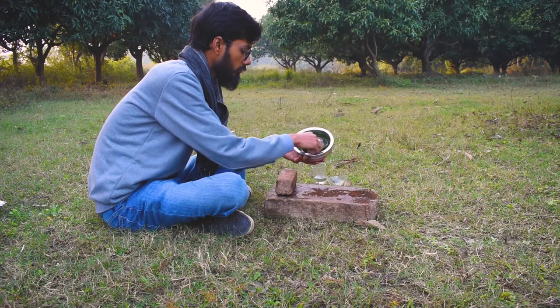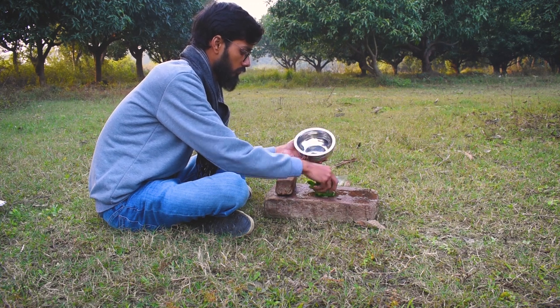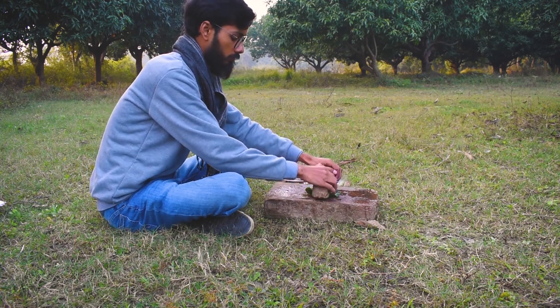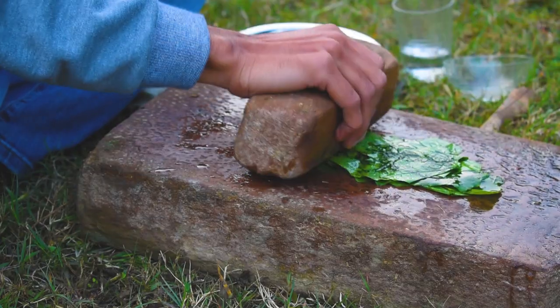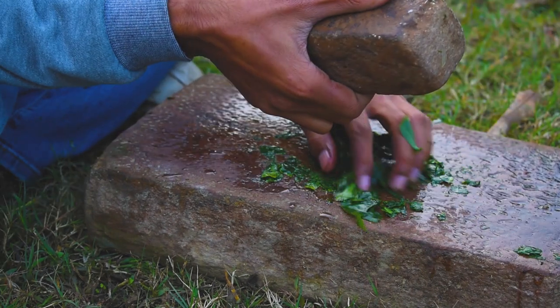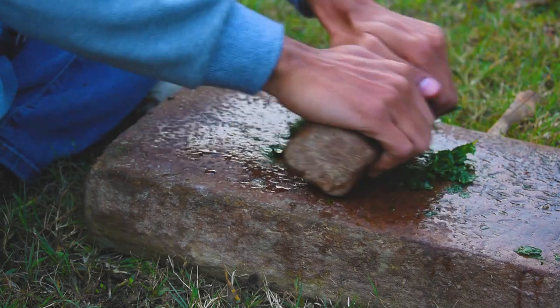I already washed the leaf and am going to grind it with the help of a traditional stone grinder. There are a few other alternatives to make a green color which I may tell you in future videos, but one thing you have to keep in mind is that every green leaf does not produce a green permanent pigment.